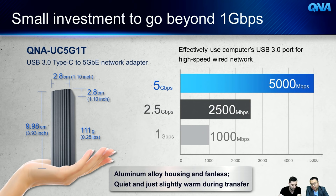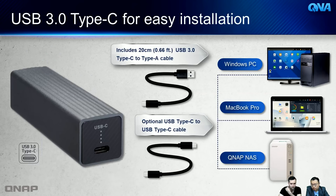Even during high-speed transfers it just gets a little warm, so you can use it day and night. We chose USB Type-C for flexibility — just change the cable and you can connect to many host computers: Windows PC, MacBook Pro with Type-C, or QNAP NAS with Type-A or Type-C. The product packaging includes a 20 cm USB 3.0 C-to-A cable, with an optional C-to-C cable available.